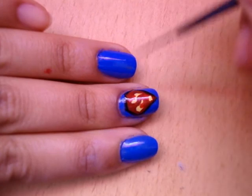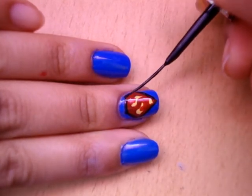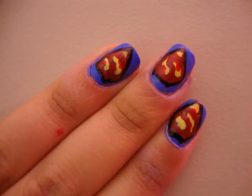Lastly, we apply the top coat. I'm not going to put on sparkles this time because I don't think Superman would like sparkles on his nails. And you're done! This is how your finished piece will look. I hope you guys really enjoyed this tutorial and I'll see you next time.